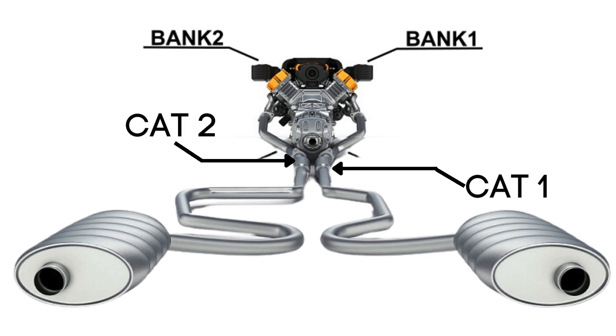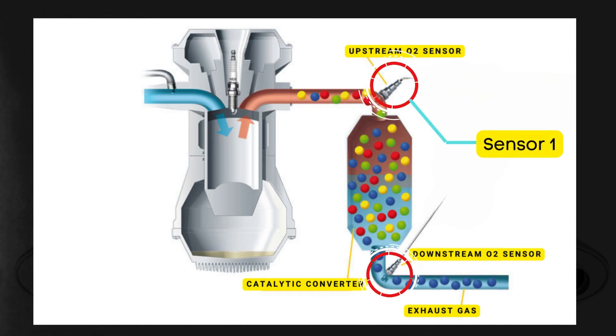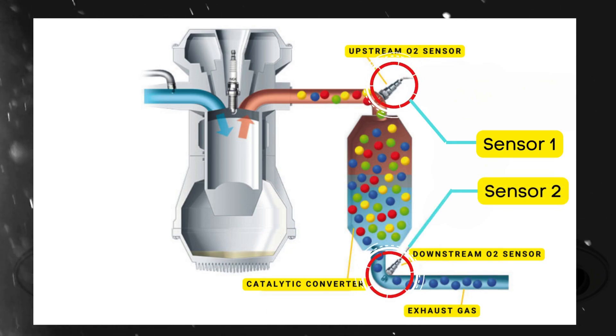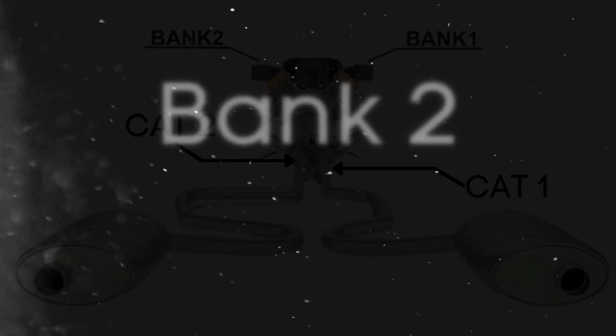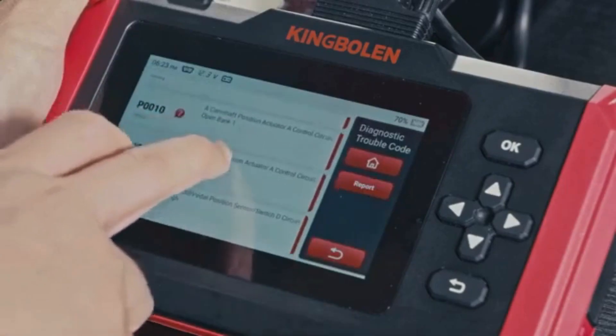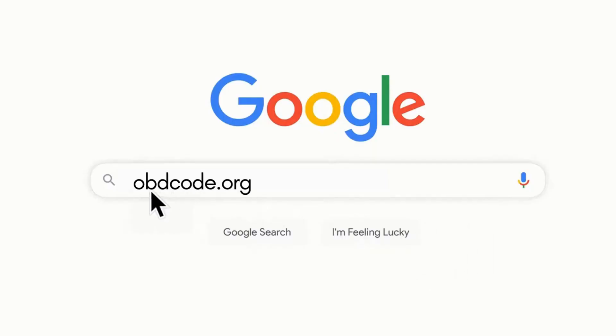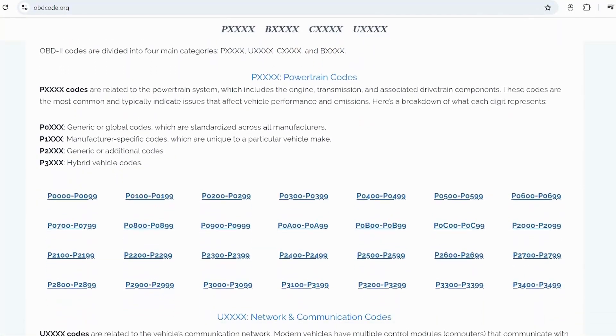Here's where the oxygen sensors come in. Each catalytic converter has two oxygen sensors: an upstream sensor, which we call Sensor 1, and a downstream sensor, known as Sensor 2. So when we talk about Bank 2 Sensor 2, we're focusing on the oxygen sensor that's downstream on the opposite side of the engine where Cylinder 1 is located. If you want to read more about any other OBD2 codes, you can visit our website obdcode.org for a full list of codes and their meanings.